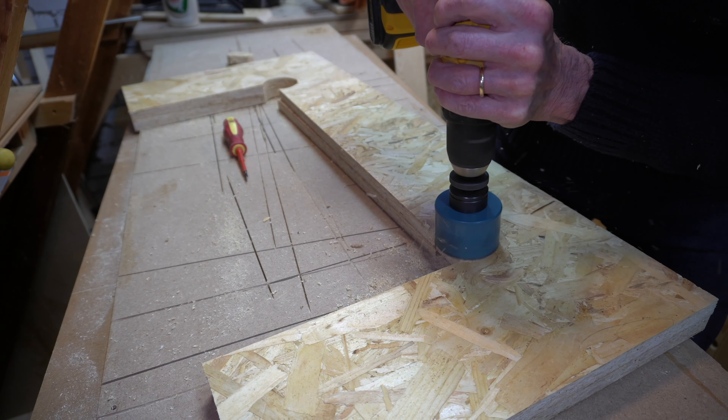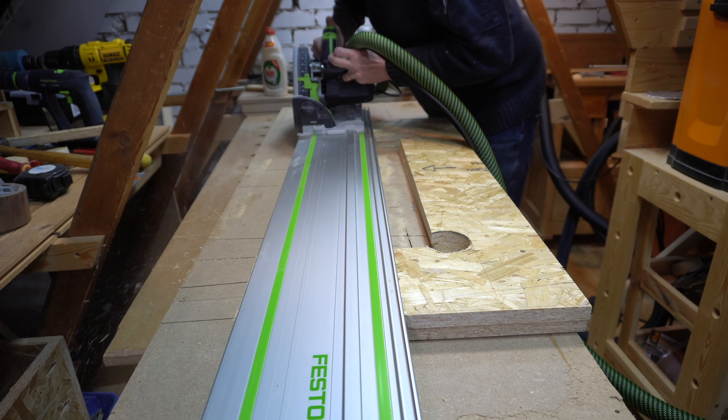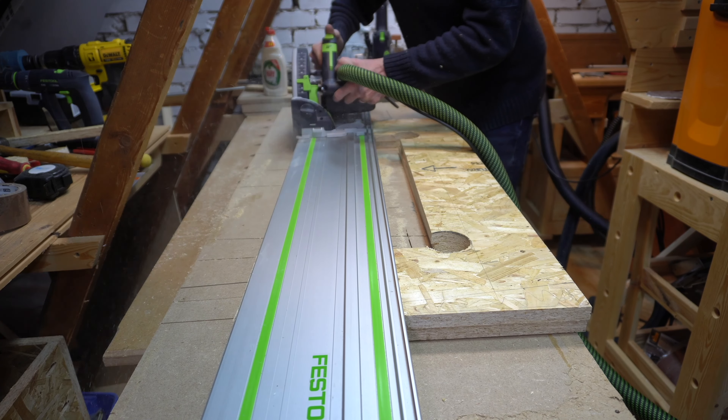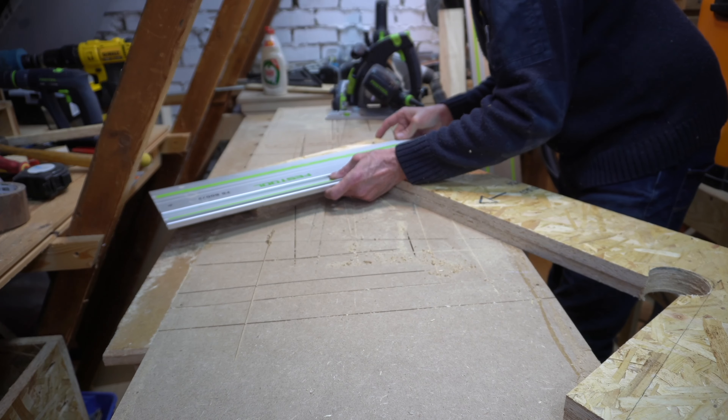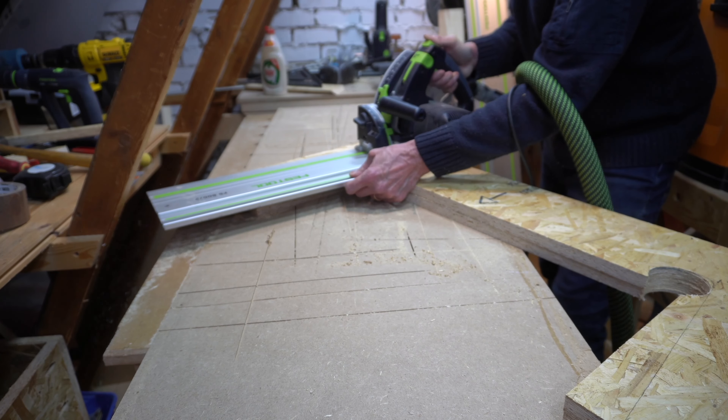Right, time to make the legs. And in true JP fashion I hadn't got a clue what I was going to make until I actually made it. I have said that my woodwork is like jazz.